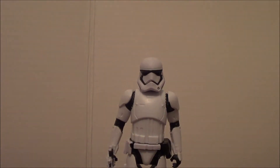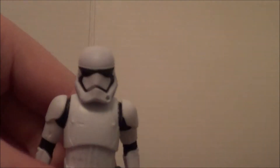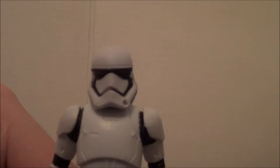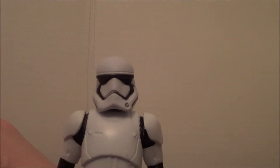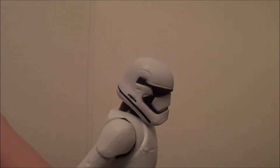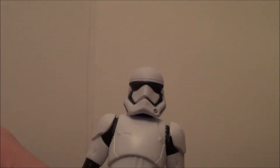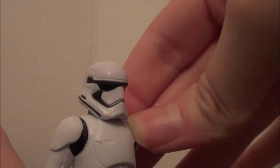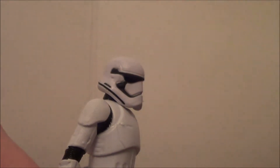Let's first start with the figure itself. The actual detail of the head — the head scan, the face scan — looks basically just like what I saw in the movie on the big screen. It has a perfect paint job done right. I don't see a single smudge; there's a little dot over here, but it doesn't really matter.